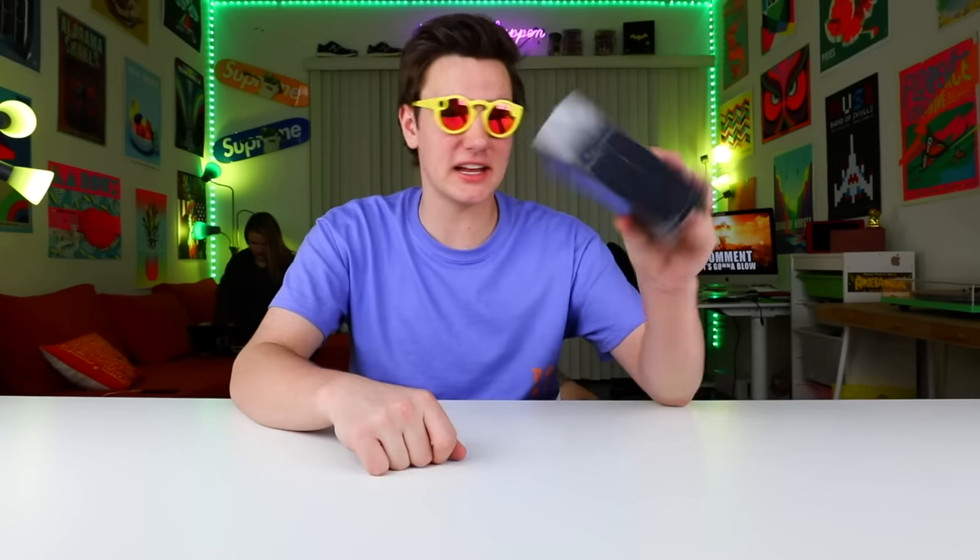Hey, what's up guys? Keaton here. So before we start this video, I've been up for like 36 hours. I'm a little tired, I'm sorry. I got something insane. Basically, this black box showed up in my P.O. box. I'm told it's a new phone that hasn't even come out yet — I got one early, so I want to show it to you. It's pretty lit if it doesn't blow up first, so let's check it out.